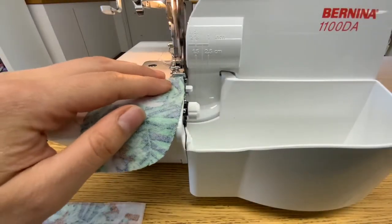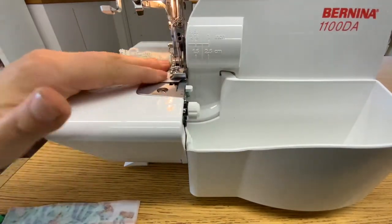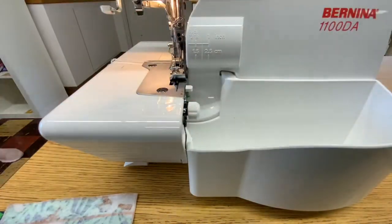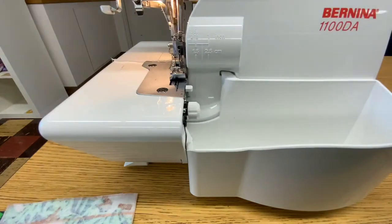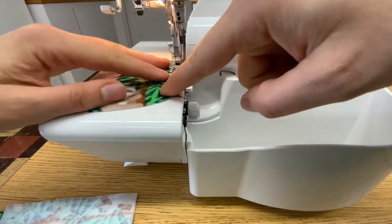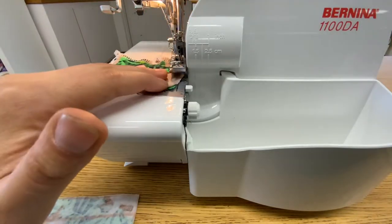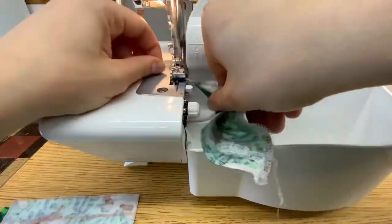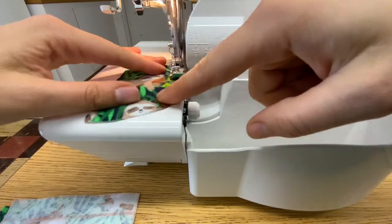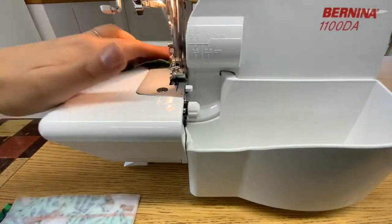Head on over to the serger and your first step is going to be serging the raw edge of the curve only on all four pieces of your pockets individually. It can be a little bit tricky to serge around a curve, which is one of the skills you'll be developing in this project. To successfully serge around a curve without cutting off too much fabric, once I get to that curve I stop with the needles in the machine, lift up my presser foot, pivot the fabric, and then continue to do that until I get around the curve. Sometimes you might lift up the presser foot two or three times, and eventually you'll feel confident enough that you don't have to lift it at all.